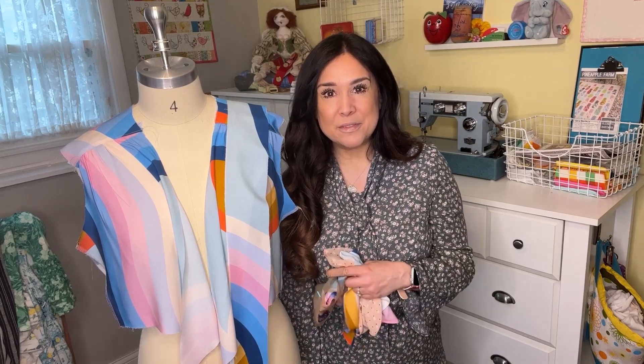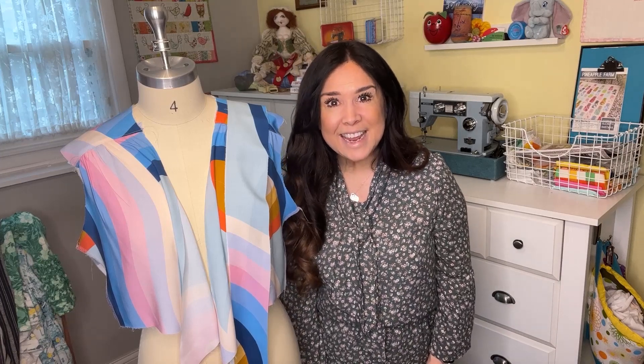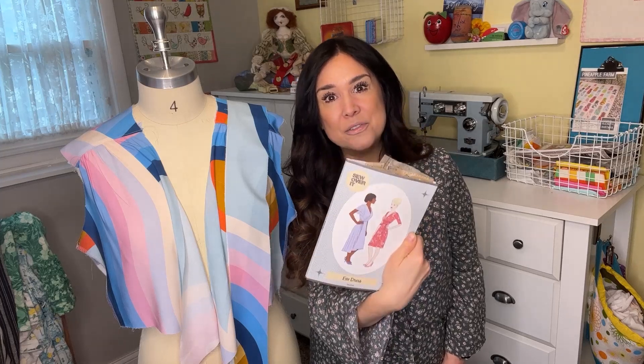Hi, this is Gail with Bernina of Naperville, and I'm getting ready to transform some of my Ruby Star Society rayon that I got at my friends at Bernina of Oklahoma City and turn it into this Eve dress from Sew Over It.